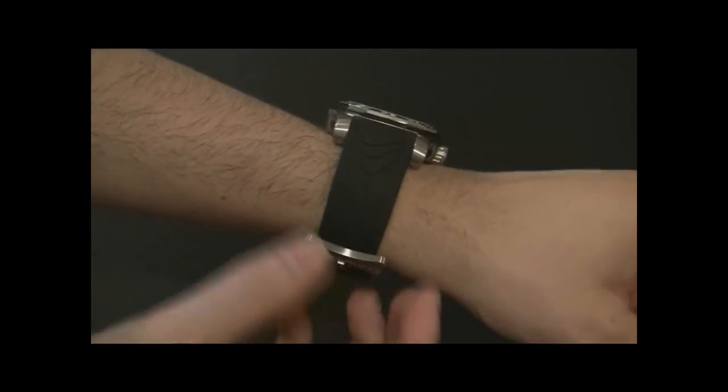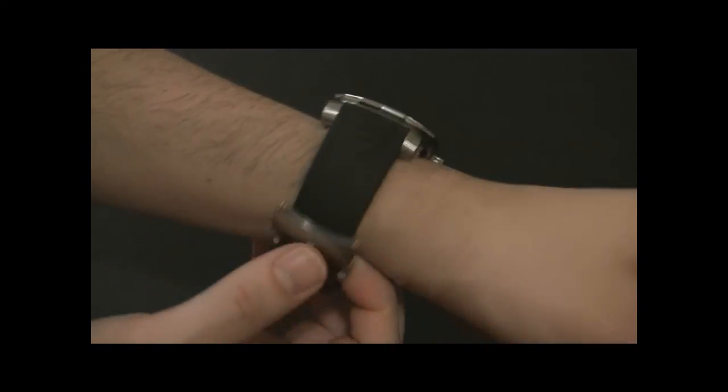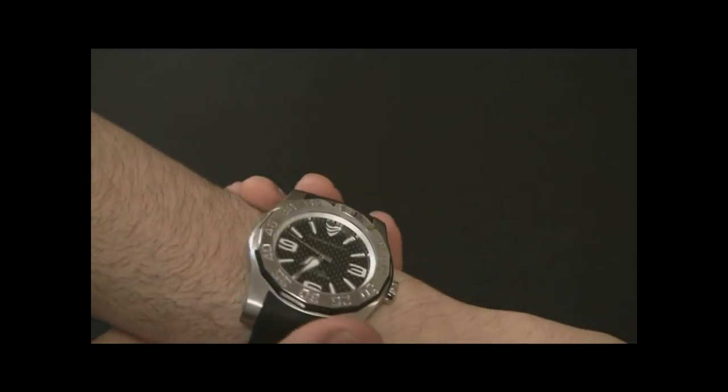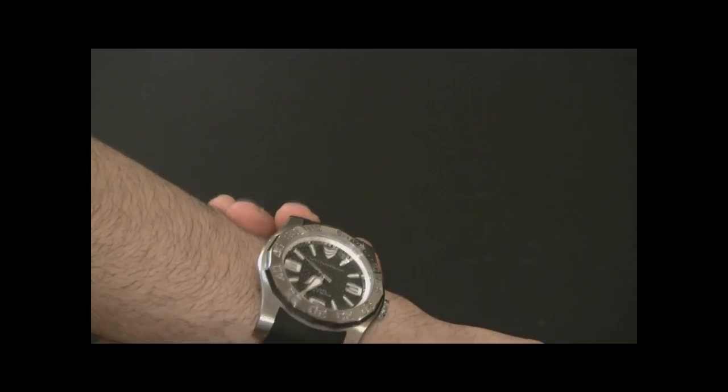The price for this watch is $895 — not too bad for this level of construction. I think almost everything is Swiss made: the strap, the movement, and a lot of the parts.